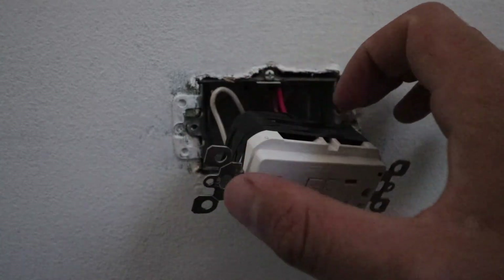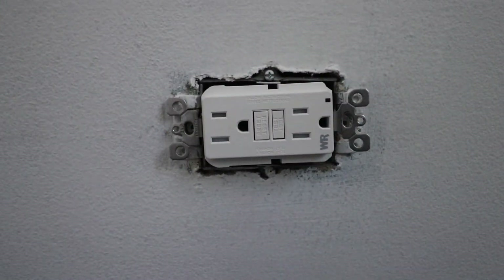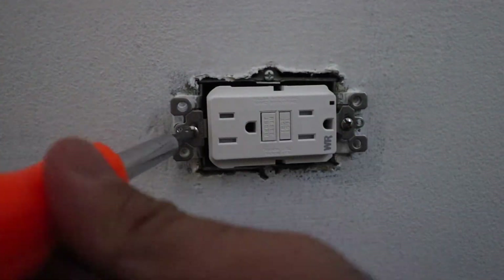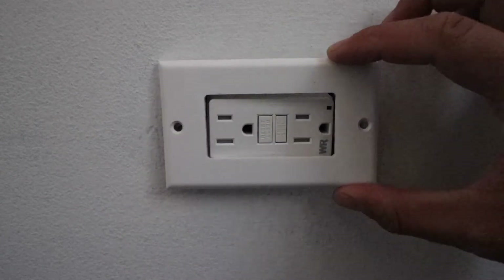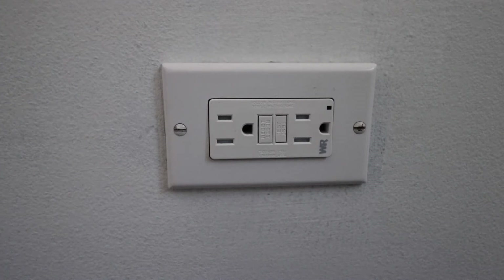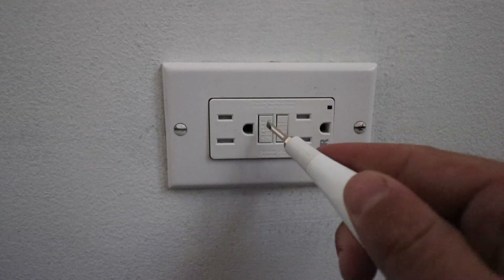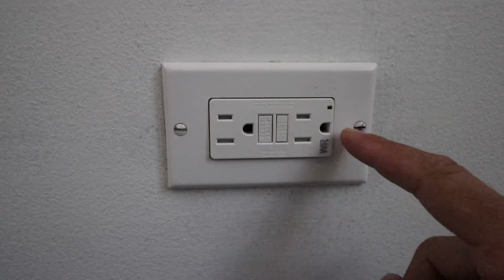Now that we have the receptacle covered in electrical tape, we're going to push it back in, making sure the wires fold accordingly, and then secure it to the existing junction box with the two screws. Now that we have the receptacle secured to the junction box, we can go ahead and reinstall the outlet cover. Once the cover plate is on, we can restore the power and press the reset button to provide power to the outlet.